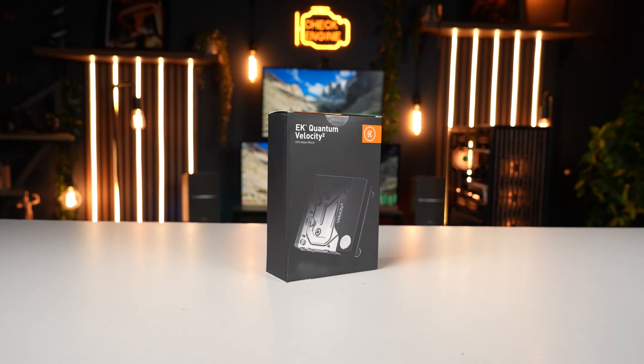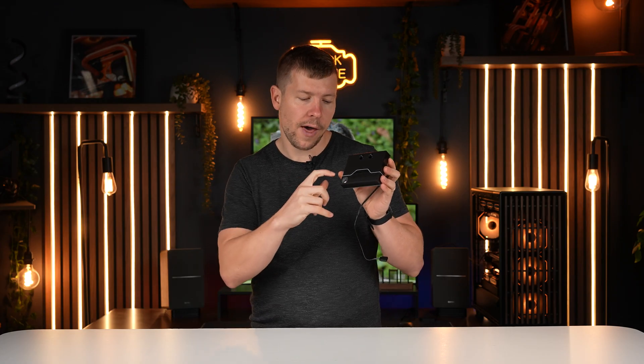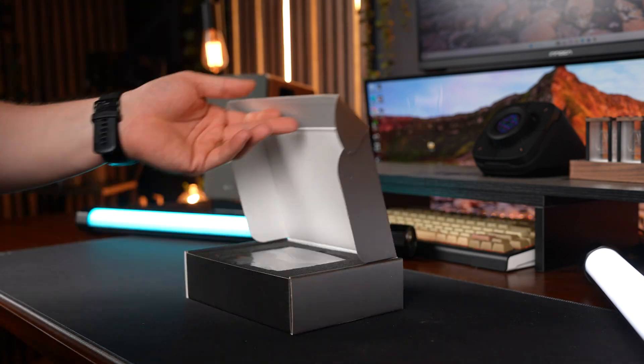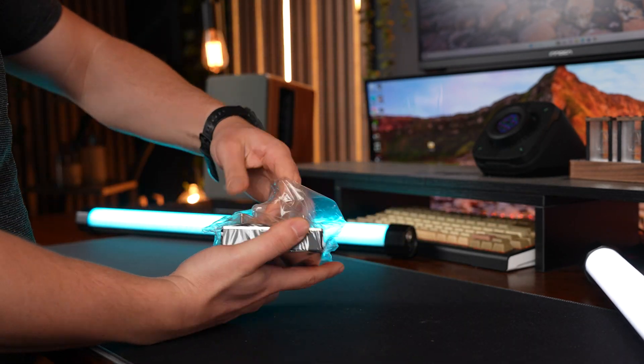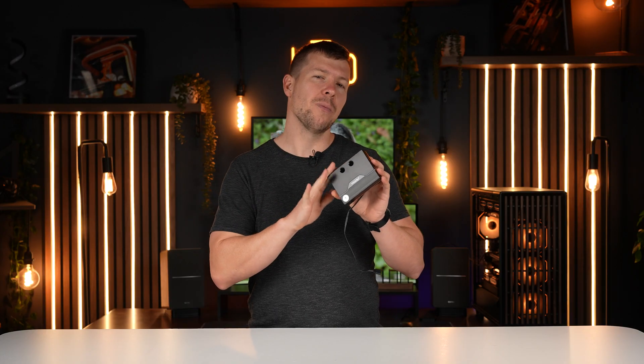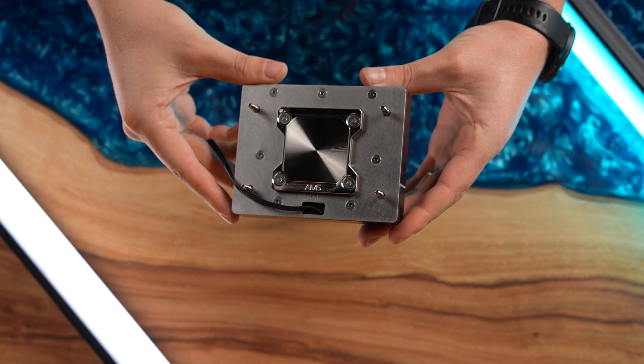Much like the fans, I wanted minimal RGB for the CPU block too. We're going with the EK Velocity 2 — an all-acetal block with a little RGB. The inside is nickel-plated, and because the motherboard is AM5 it's compatible with the newer gen boards. I was tossing up between white or black, but since the motherboard is pure black, I went with the pure black block as well.